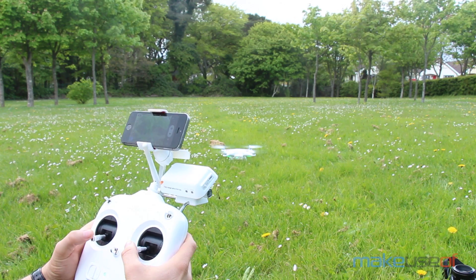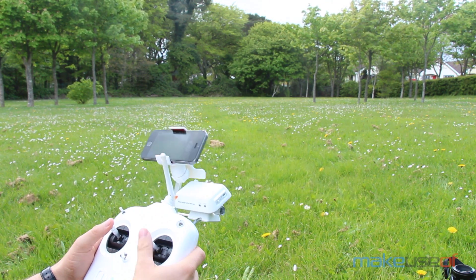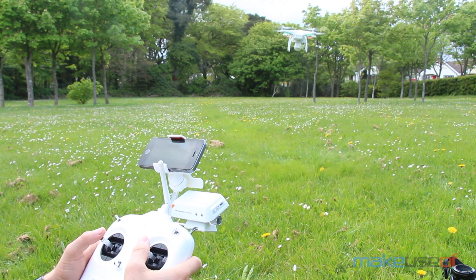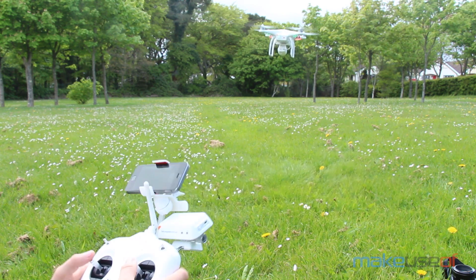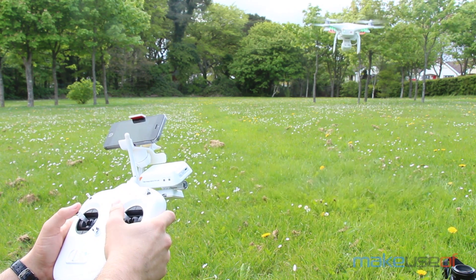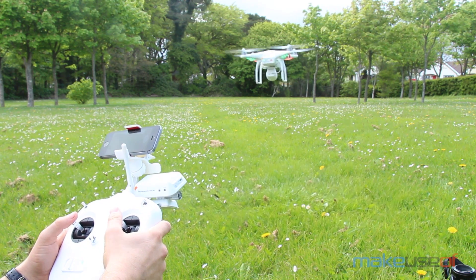I've been playing around with this for the last couple of days and I've got to say, it's a hell of a lot of fun. Right now you should see my hands holding the remote as I take the Phantom up into the sky. The controls are pretty good, though they're a little bit twitchy when you're low to the ground. It's a powerful drone and it's quite heavy, so the controls are quite sensitive. You've got to be careful — you don't want to send it shooting off into some nearby trees or children. It likes to fly quite high.